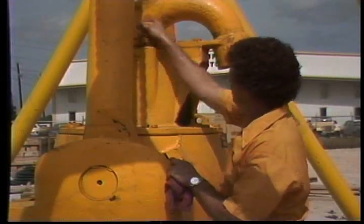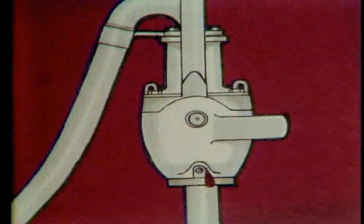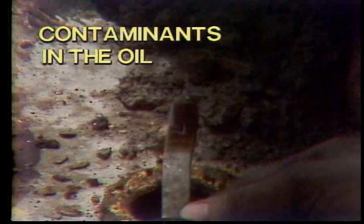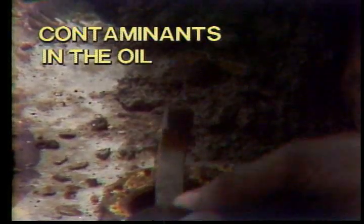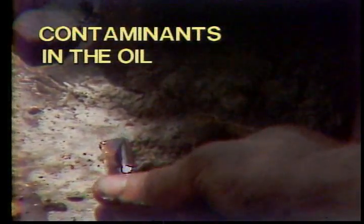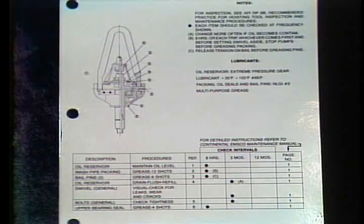Be careful not to overfill the swivel — maintenance of the proper oil level is very important. If you find a leak or think you have a continual loss of oil, let your tool pusher know, as he may want to take the swivel out of service before the problem gets worse. Sometimes you might find contaminants in the oil, indicated by traces of mud on the dipstick or a rise in oil level when no oil has been added. If you find contaminants, locate and correct the problem, then change the oil immediately. Otherwise, regular changes should be made according to the PMS timetable, or every six months.